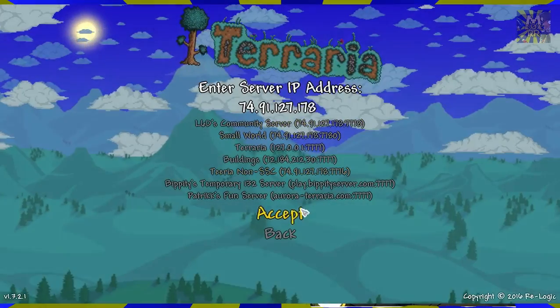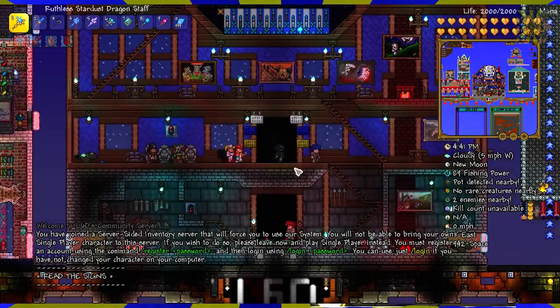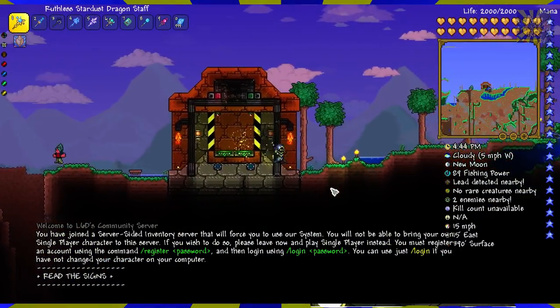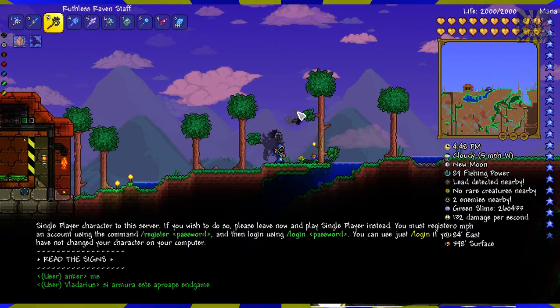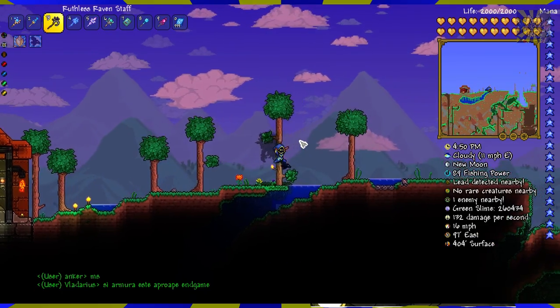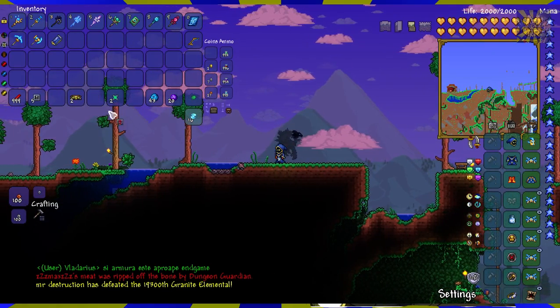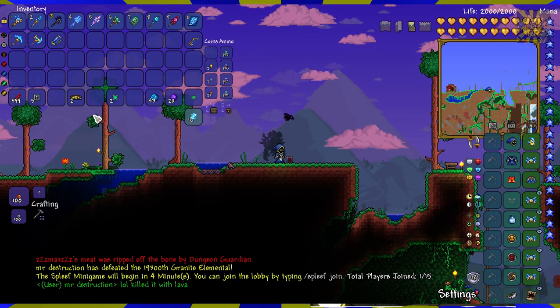Hello everybody, it's Marcus and today I'm going to show you how to make some teleporters. We're specifically talking about teleporters that actually function without the user having to hit a switch or something like that. So what we're going to need — a small spot here, we'll just use this for an example. We're going to need a timer; you can choose whatever one you want. This one's going to be 5 seconds.